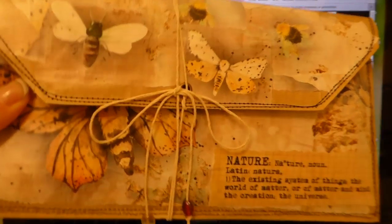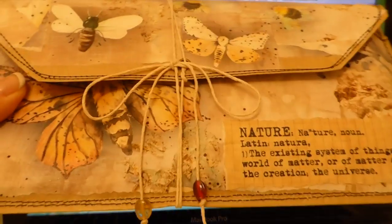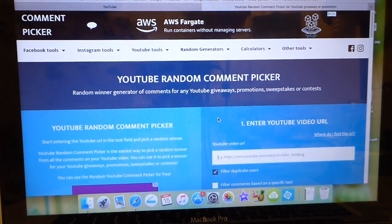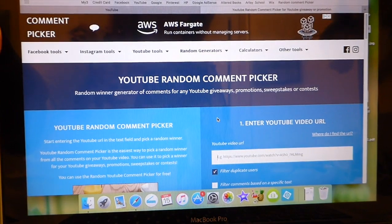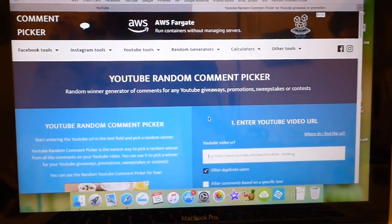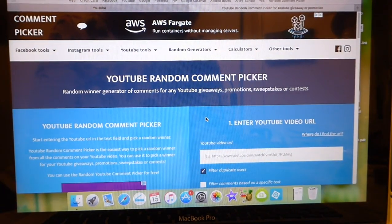It's kind of like a TN size notebook journal inside, and then I've got a little packet of tags and so on. Thank you guys so much for participating in this giveaway. I had a really massive response to it, so I really want to thank each of you that took the time to comment and wish you guys all good luck.